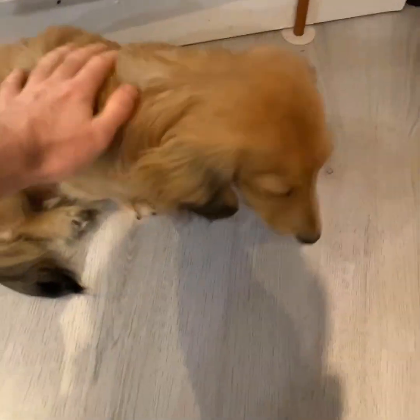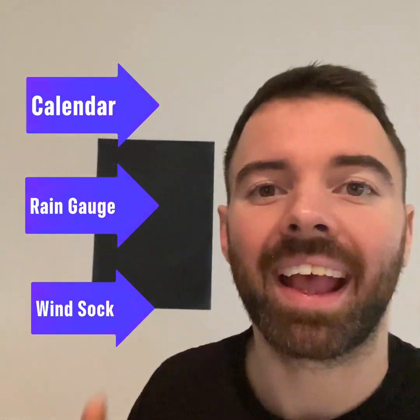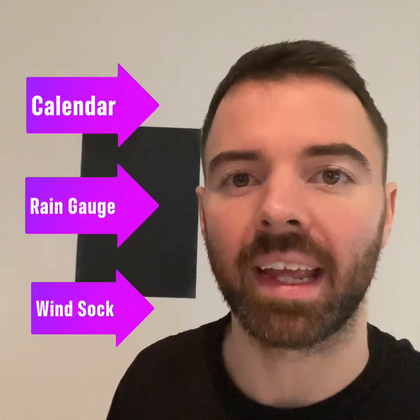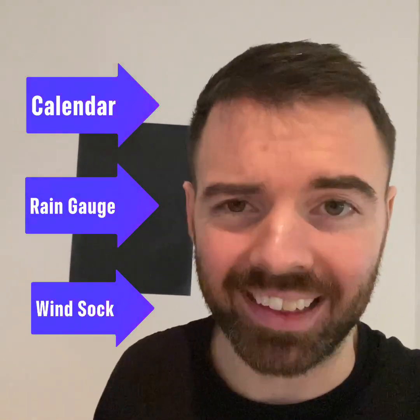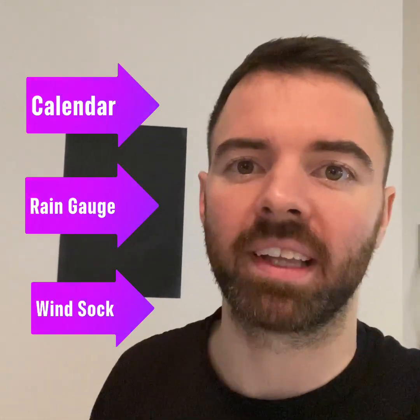So this video, we're going to do three things. Hopefully the doggo doesn't get in the way too much — he's a very good boy. We're going to create a calendar where we can record the weather. We're also going to create a rain gauge so we can measure how much it's rained — lots of rain in January. And we're going to build a windsock, all using things that you can find in your house, hopefully.